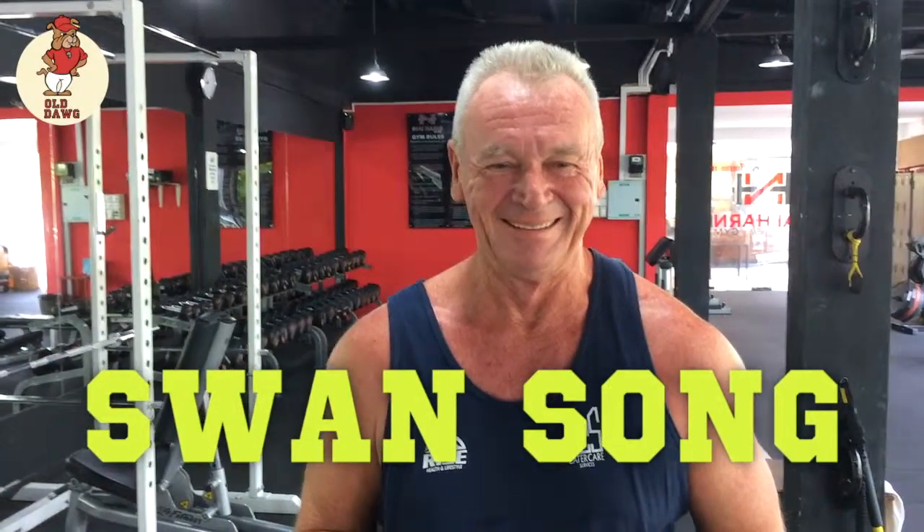Hey, this is Darren from Old Dog Coaching, and joining me today is a good mate, Jeff. Good day mate. How are you going? Good. So Jeff and I are going to quickly show you an exercise we incorporate into Jeff's routine as part of our dynamic warm-up. Jeff, before we go into this exercise, what are a few keys that we want people to remember when they're trying this at home?